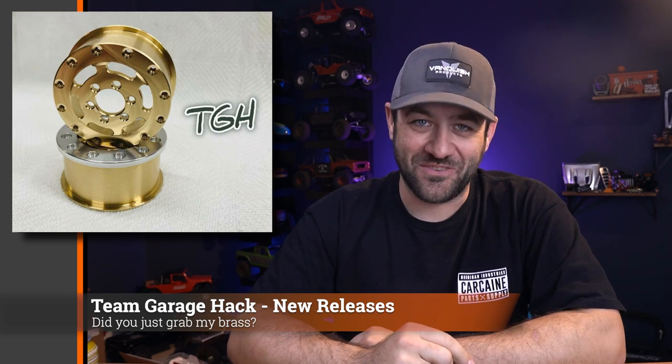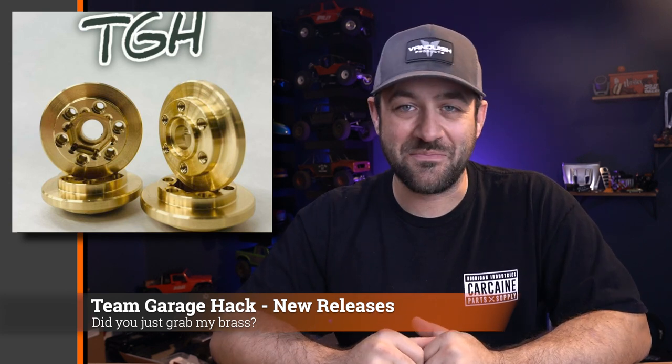First for this week, Team Garage Hack has a few new products that they launched. First of all, is an all-brass version of their 1.9 beadlock wheels. And along with all-brass wheels, you can also get all-brass hubs — just in case you were running out of things to turn into complete brass. The design appears to be the same as the non-brass ones, so the only difference is the material. You could still run the aluminum hubs if you didn't want to add that much weight.